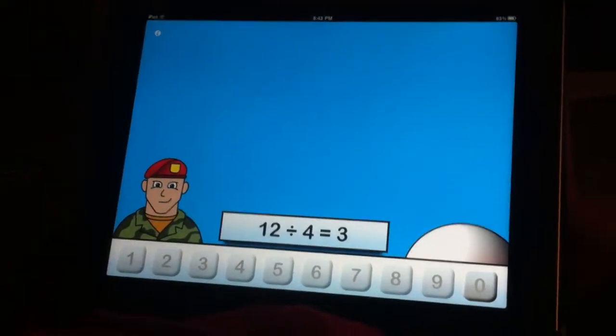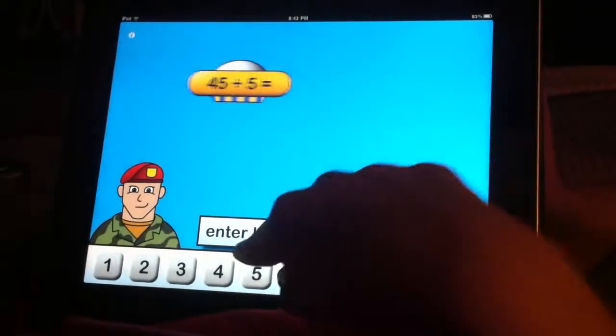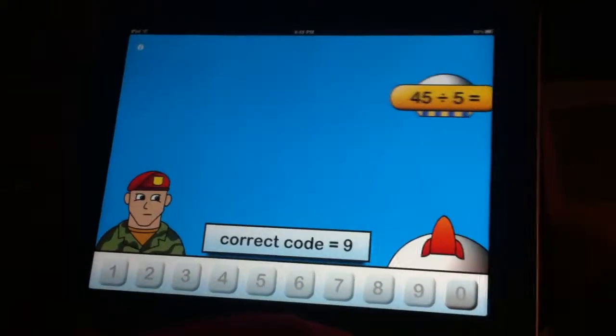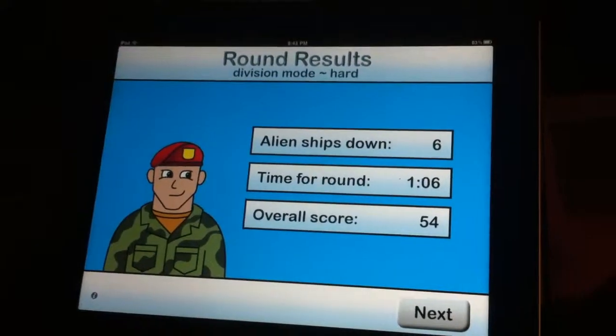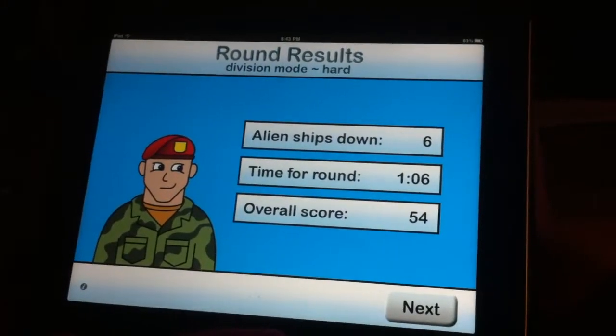All right, so this one's cool, huh? Yeah. Oh, nine! Geez Louise. All right, luckily this is an AIMS test. Cool.